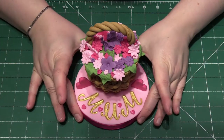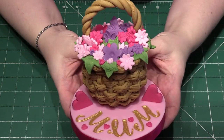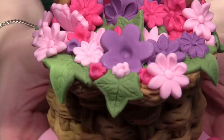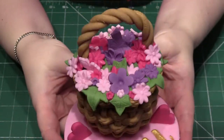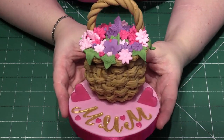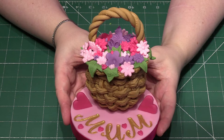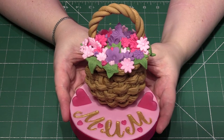Hi everyone and welcome back to Rachel's Enchanting Cakes. For this week's tutorial I'm going to be showing you how to turn your Terry's Chocolate Orange into this super cute flower basket for Mother's Day. I have only used very basic shapes and equipment, so as long as you have got at least one flower cutter in your collection then you can make this. As always, everything you need to know in a simple step-by-step format, excellent for any new beginner baker. Let's make a start.